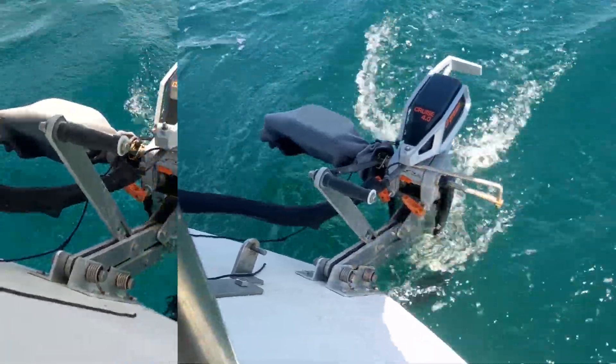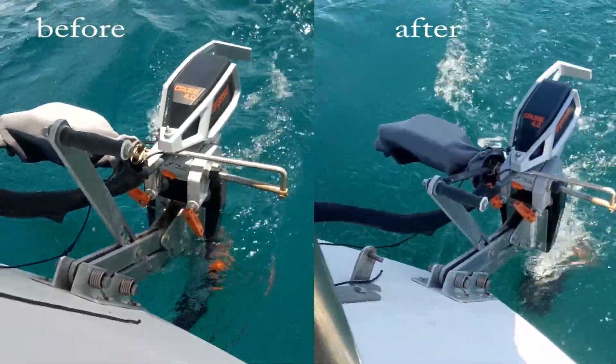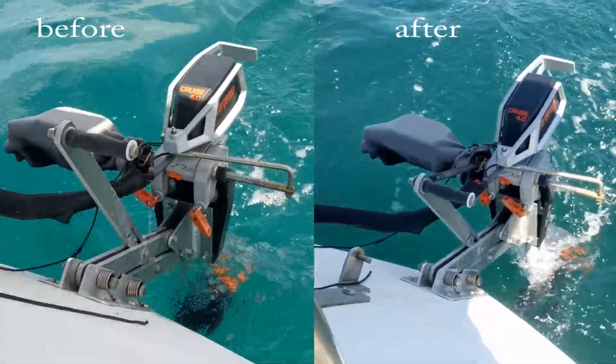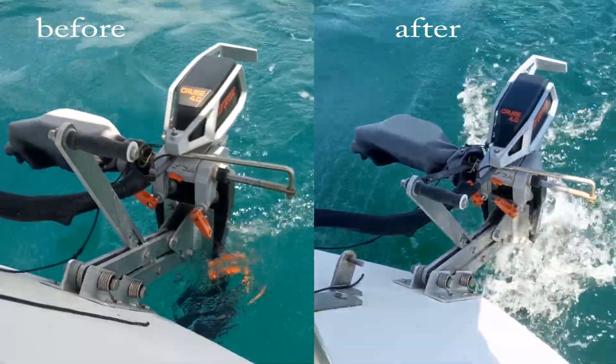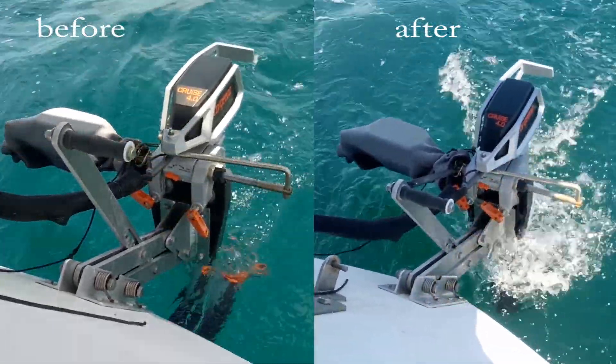Overall the results are pretty positive. The boat is able to maintain good boat speed in following seas as the propeller seems to be working more efficiently. It's a noticeable improvement from before, where the boat would slow down considerably requiring more throttle input.